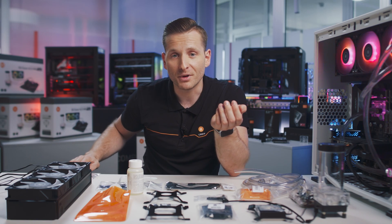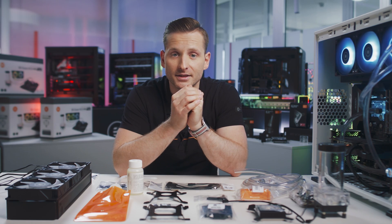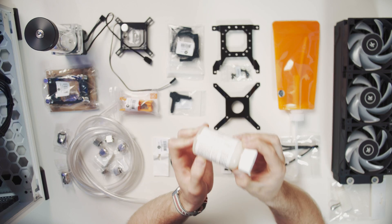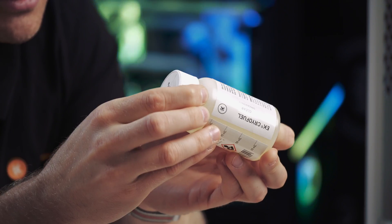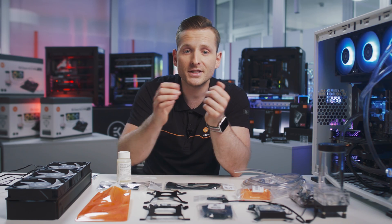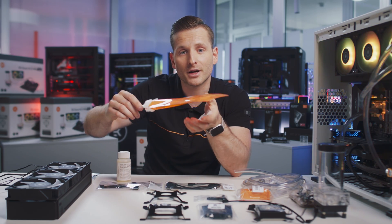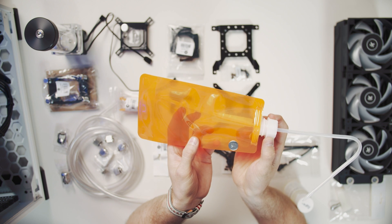Once you finish your build, you just need to add coolant into the loop. Inside the kit you'll find EK CryoFuel clear concentrate, which you mix with distilled water in a ratio of 1 to 9 — 100ml of concentrate to 900ml of distilled water. For easy filling, you get a foldable bottle to pour the coolant into your loop. And this is how your custom liquid cooling journey begins.